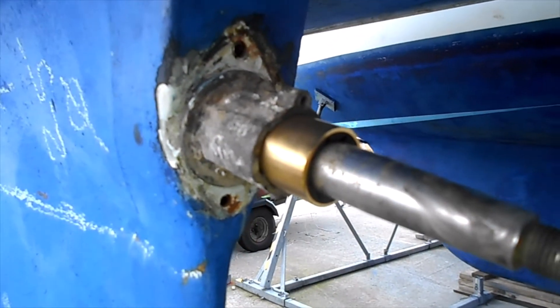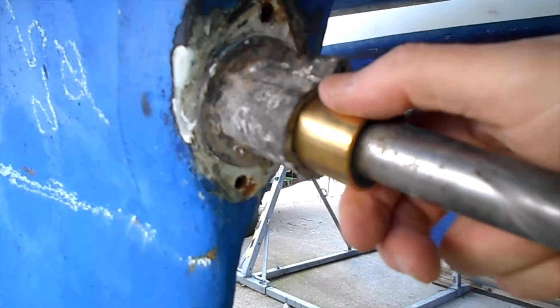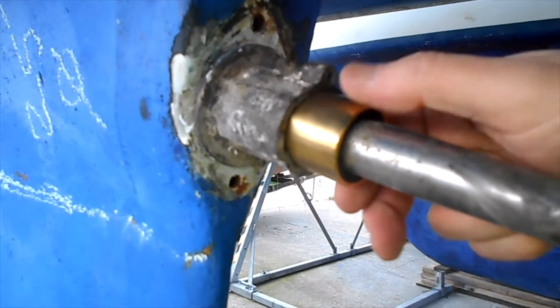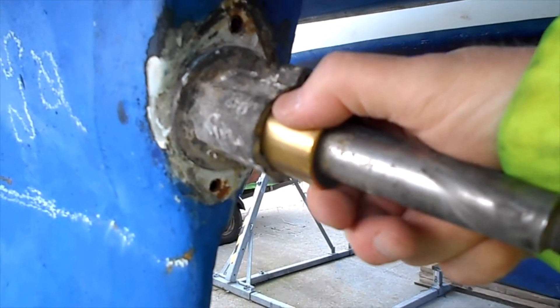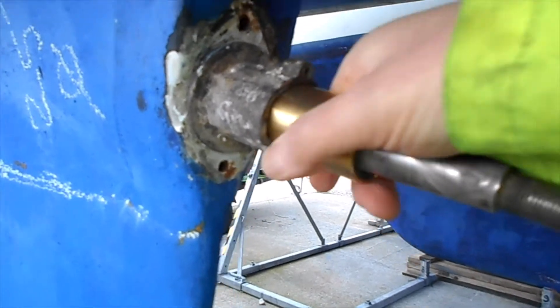When you want to remove it, the epoxy can be heated. Epoxy begins to soften around 60 degrees centigrade and has lost most of its strength at about 90 degrees centigrade. Careful heating allows you to remove it - by heating and then putting a Stilson wrench on it, you can get it out.